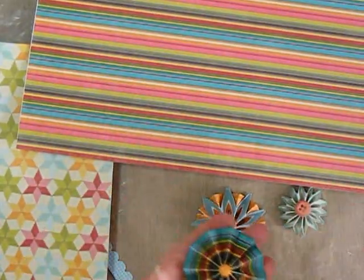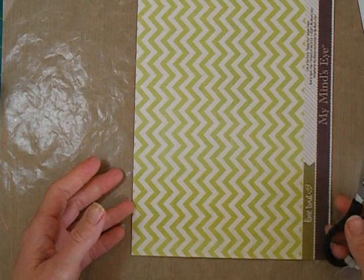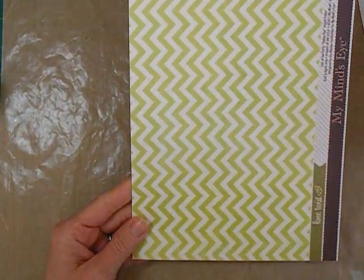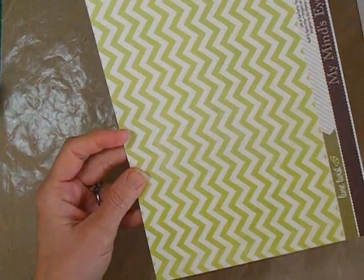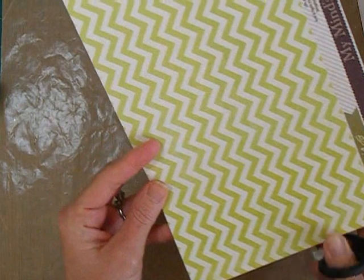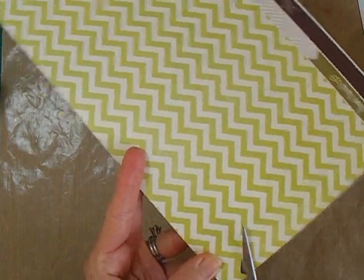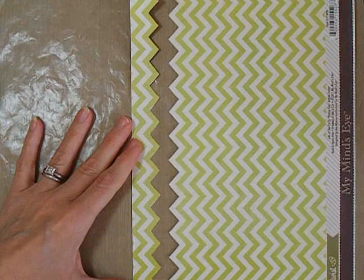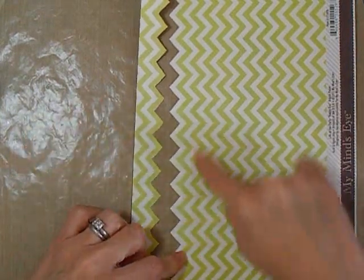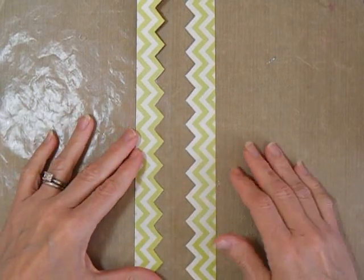So now let's take a look at how we can create some of these flowers using the chevron papers. I'm going to be working with this green and white chevron from My Mind's Eye and I'm going to cut really close to the green edge. So now I have one piece that will have the green edge and another piece that will have the white edge, so I need to trim this one down. Without any extra cutting, I have two pieces for two different flowers.